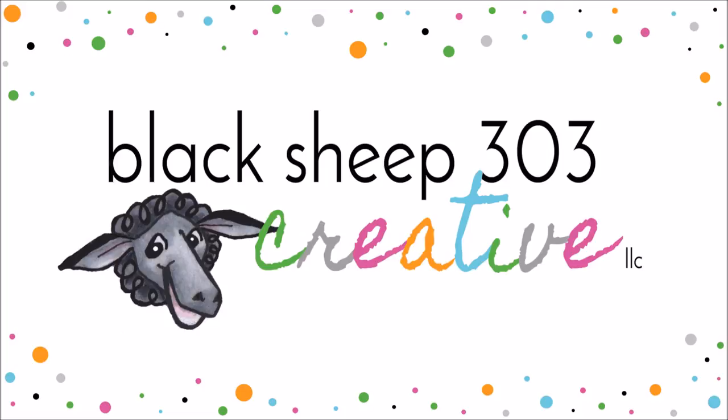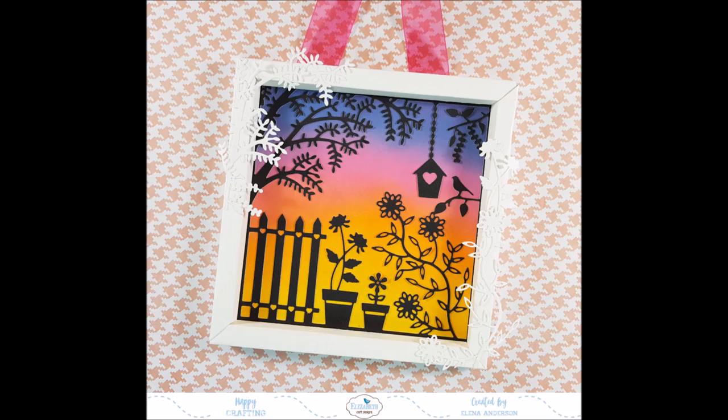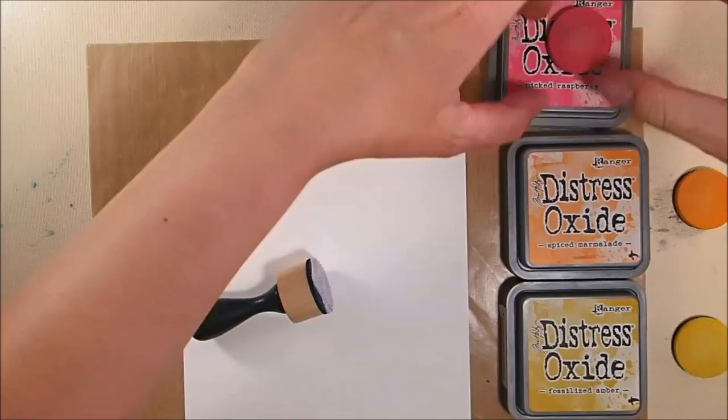Hi, this is Elena with Black Sheep 303 Creative and my project today is featuring one of the brand new Becky Seddon dies from Elizabeth Craft Designs called the Garden Scene, along with a Moda Scrap frame die, to create a cute wall hanging.